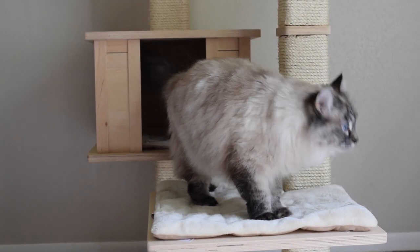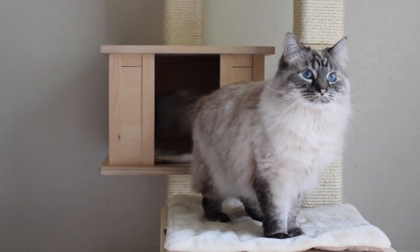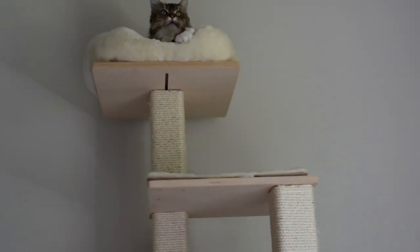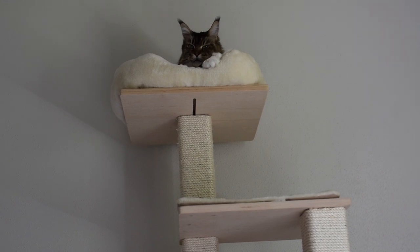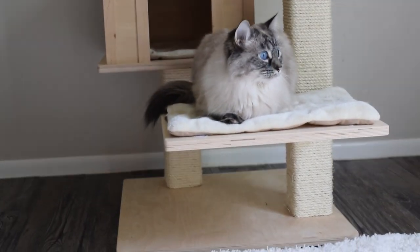Some things I like about this cat tree are the design — I like how it's simple, how the tree is made out of wood, and I love the removable cushions for easy cleaning. I think this cat tree is a good height; it's about medium-sized, not too tall and not too short.